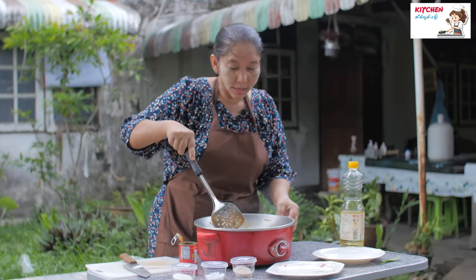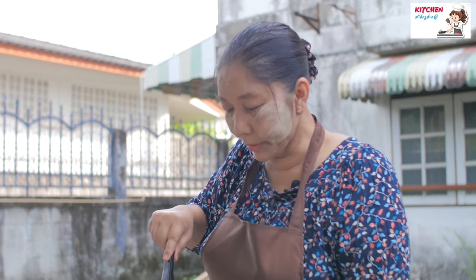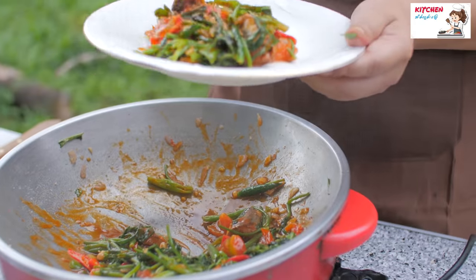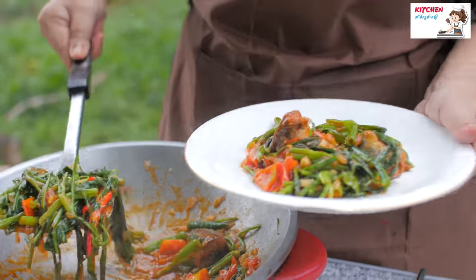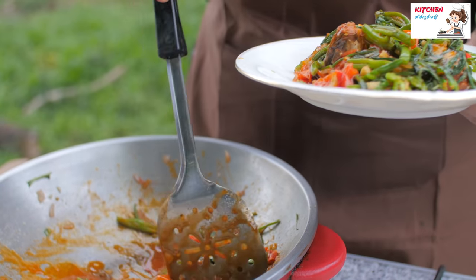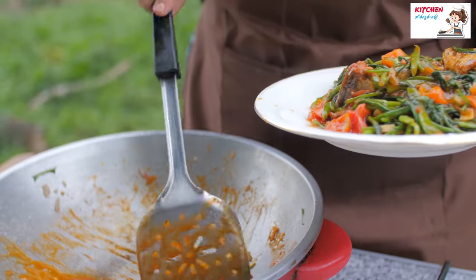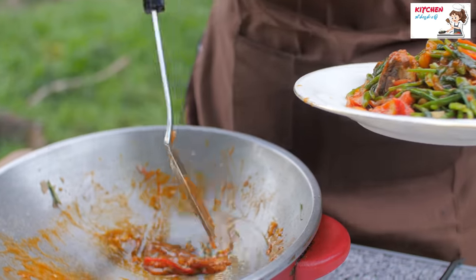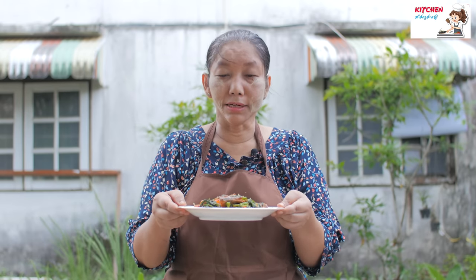We have to cut the stem. I'm going to put a little bit of oil in the pan.